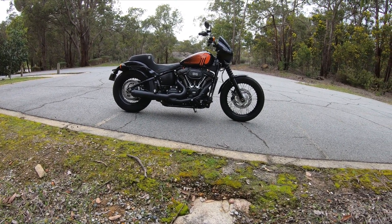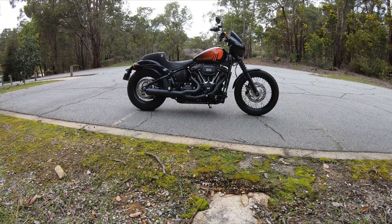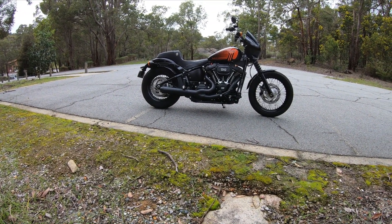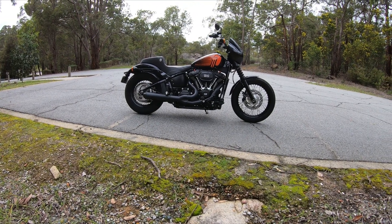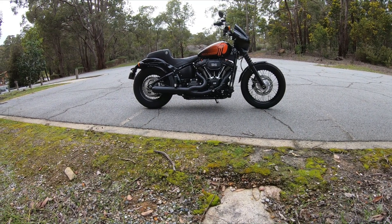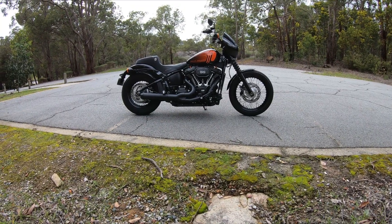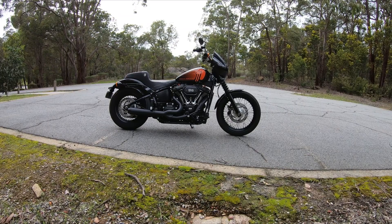What do you guys think? If you've got a stage two with a 114 Street Bob, a similar setup to mine with the two-into-one and the 475 - what do you think? Do you feel like you've lost your rideability but enjoy the power? I enjoy the power, don't get me wrong, but it is just immense.